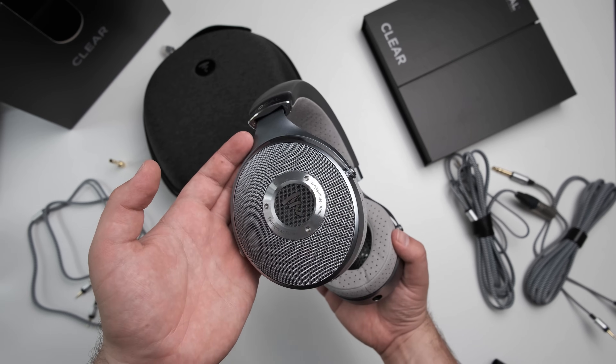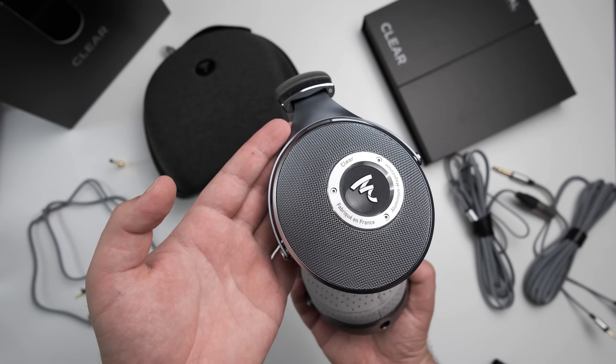Now let's talk about dynamics, and this is where the biggest difference starts to show up. For overall sense of punch and slam and dynamic impact, the Focal Clear is in a league of its own — far better than either of the other two. Anything that invokes those bass frequencies is going to be more fun and engaging. The LCD-X is in second place, and while it's not on the level of the Focal Clear, it has better slam than the Hi-Fi Man Aria, which is in last place for dynamic impact. So if you're looking for that fun, punchy quality, the Focal Clear is definitely the best choice.